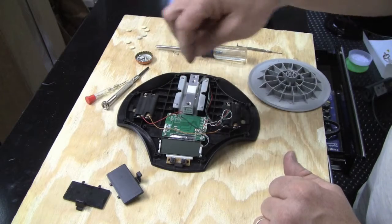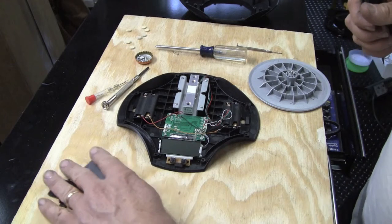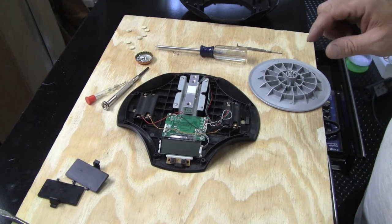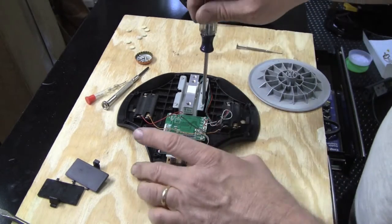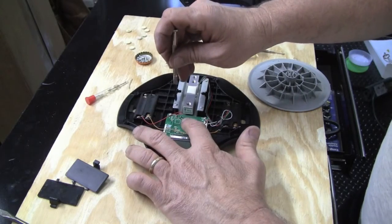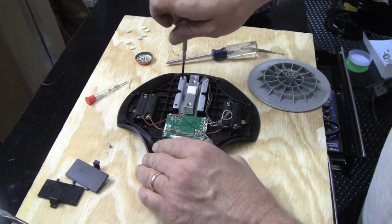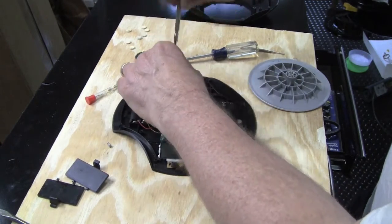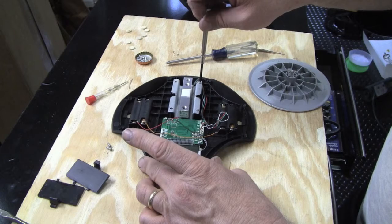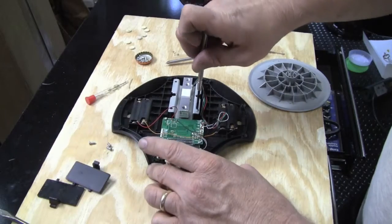So my strategy is I'm just going to bend this up a little bit and see if I can bend it back into a range where the thing will work again. I might take the strain gauge piece off so when I stick a screwdriver in there I don't bend or break the circuit board. There was another guy on YouTube who actually just flipped the whole thing upside down, which will sort of work, but I think my scale would always show everything as a negative weight if I did that. I'm just going to try something different.